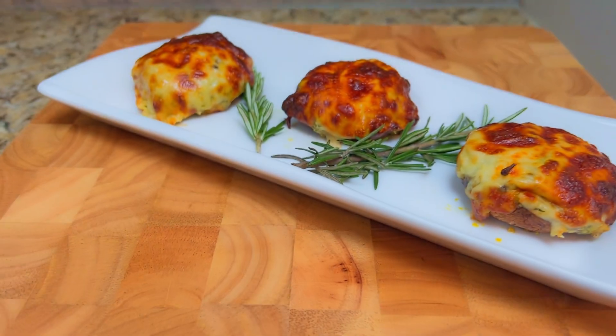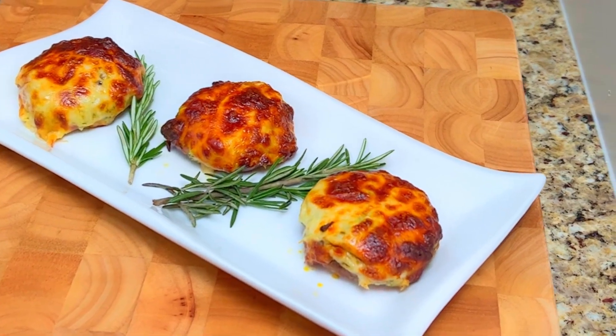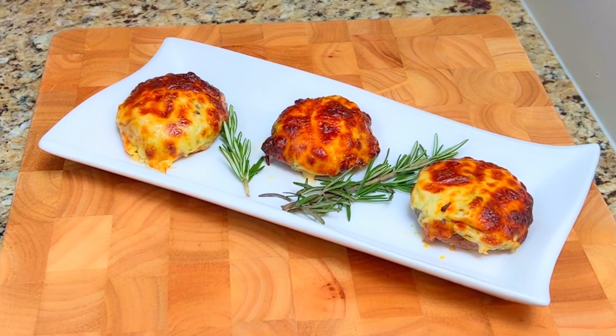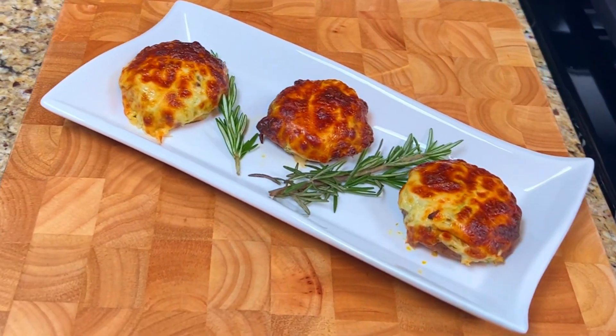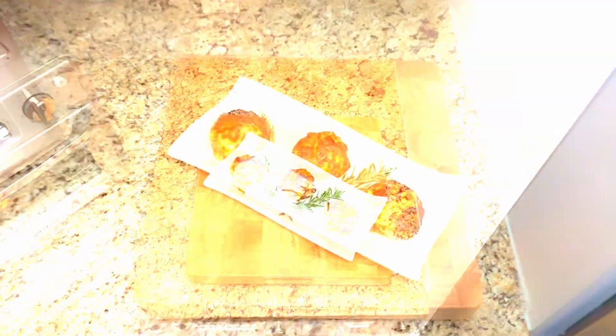And there it is! Cream cheese stuffed mushrooms — portobello mushrooms stuffed with cream cheese, spinach, garlic, and seasonings, and topped with shredded mozzarella cheese and baked in the oven. A tasty recipe that's easy to make. It was delicious! Until next time, bon appétit!